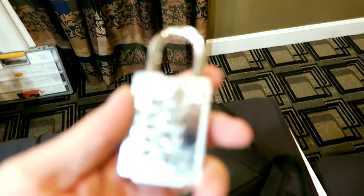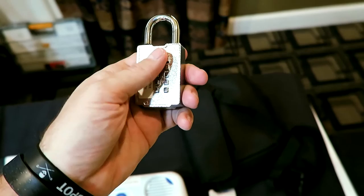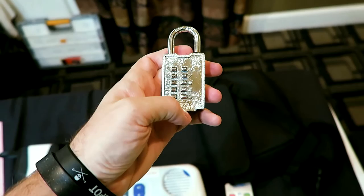Hey guys, it's Sam with the Blind Spot, back again still here at the American Printing House for the Blind booth. They have these really cool push-button padlocks — it has buttons (hopefully that's in focus) — little push buttons, and you can set up a combination. So if you can't see the dial on a regular combination lock, you can use one of these.